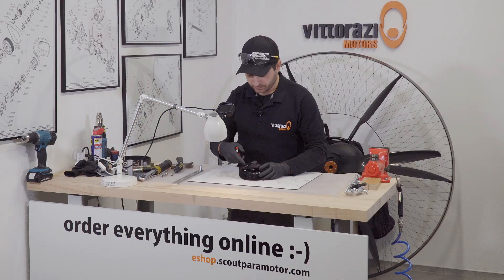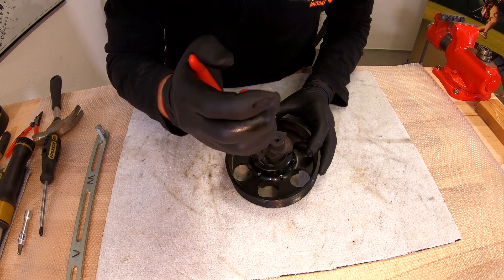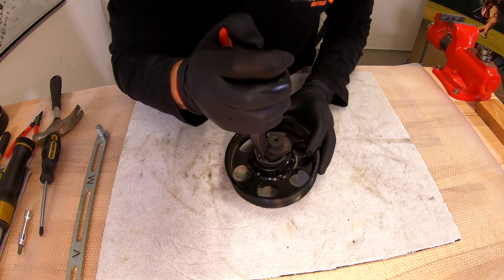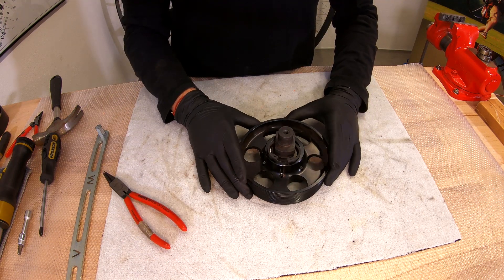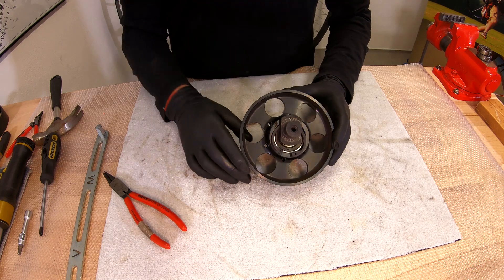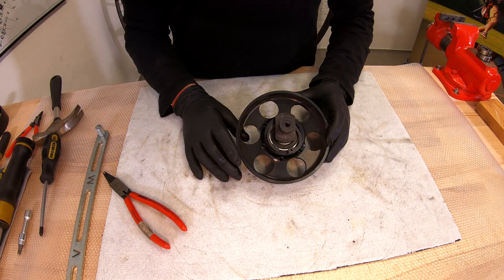First, we need to remove the C-clip that holds the bearing in place. Now we will use a heat gun to heat this big pulley up to about 130–150 degrees and the bearings will just slide out.